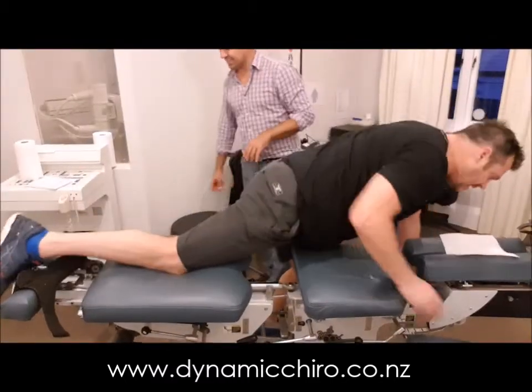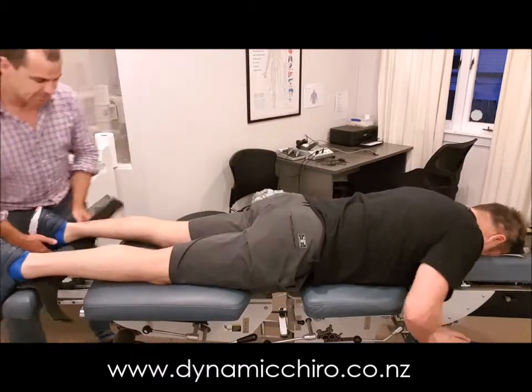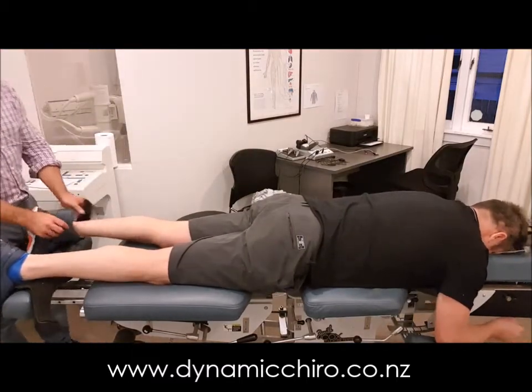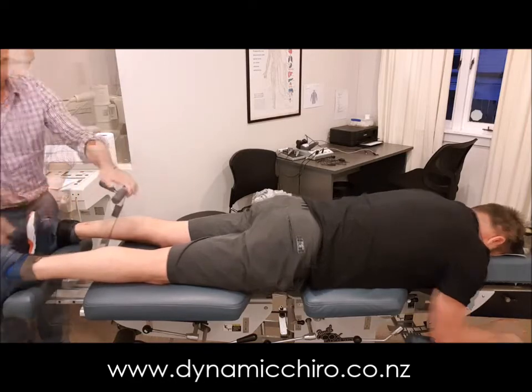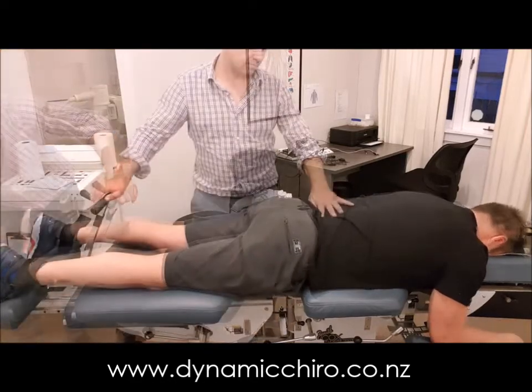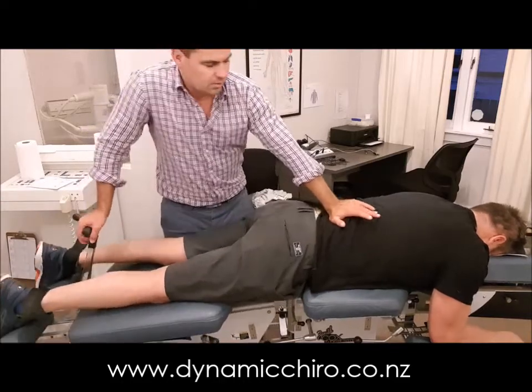The first thing we're going to be doing is loading the client up onto the table. That's really important because they're quite often in a lot of discomfort. The fact that he could climb on himself was actually a real benefit in this instance. So next we're cupping the ankles — we're going to make sure we can brace them and then we're going to be stretching out that lower back.